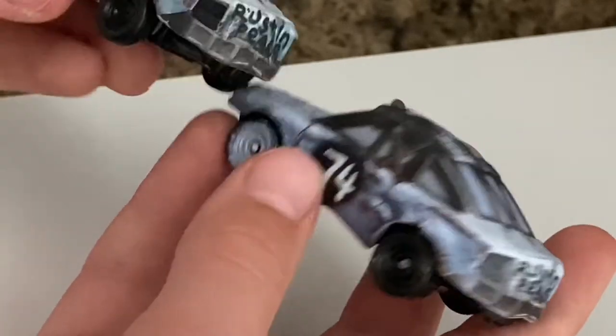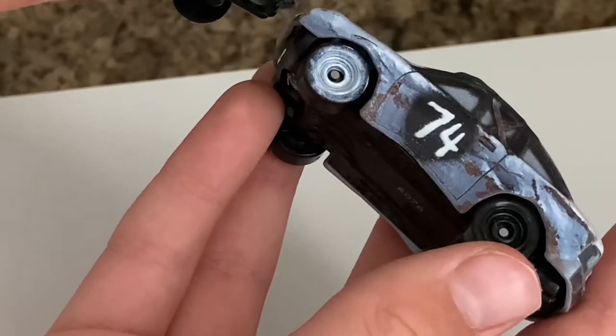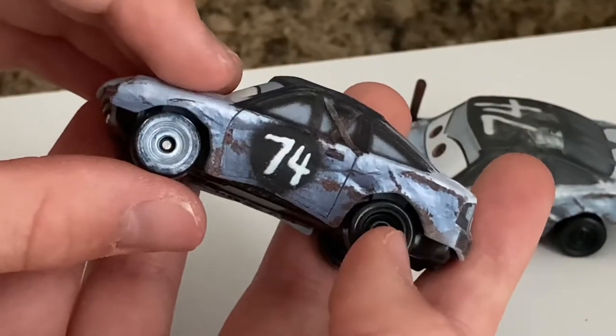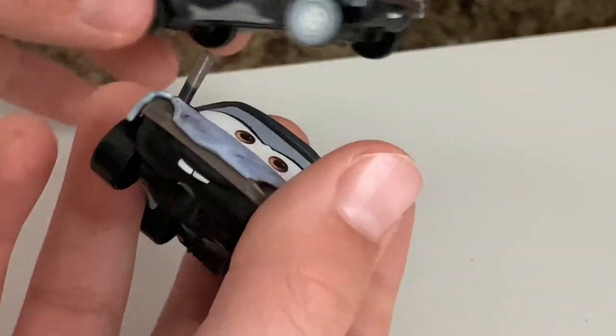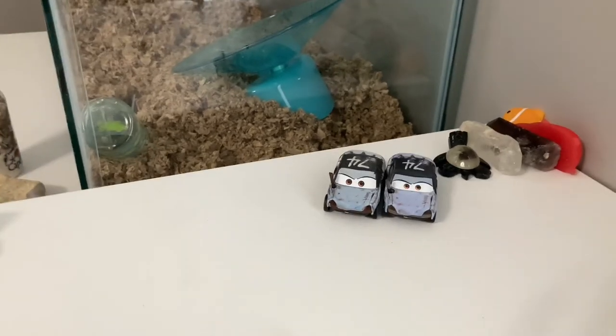The China Patty does not have these little metal screws in the middle of the tires, which is kind of interesting. I did not know that was a difference. But you never know when you're gonna find a new Thailand variant difference.